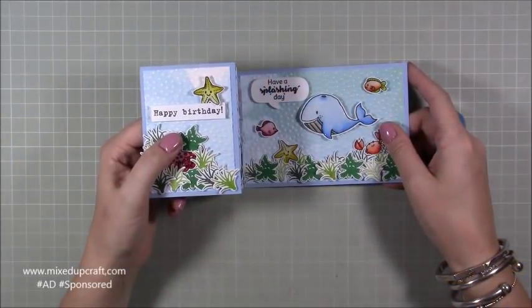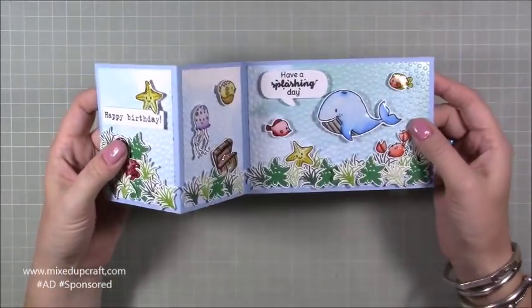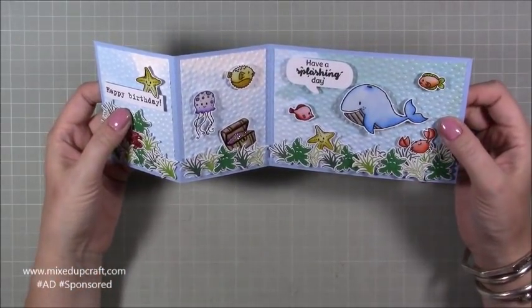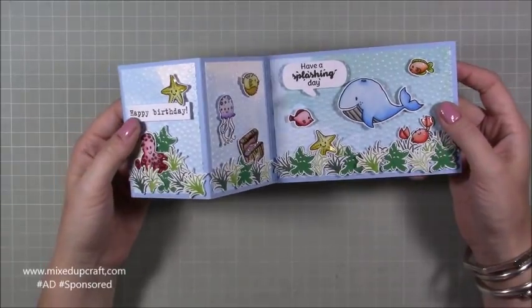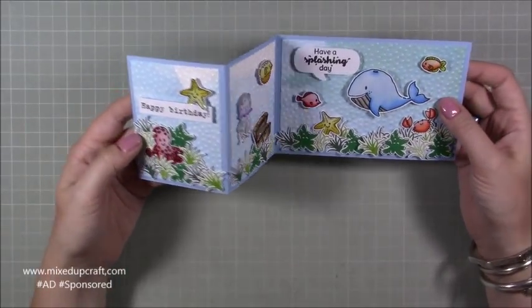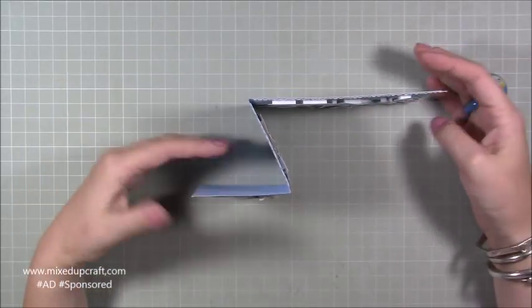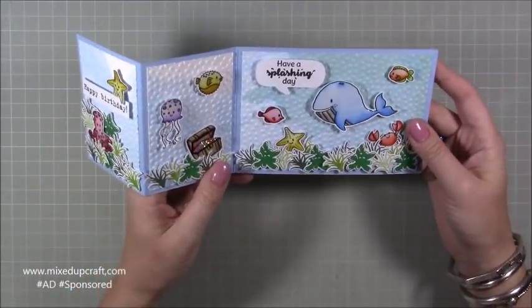Hi everybody, it's Sam at Mixed Up Craft. Thank you for watching my tutorial today. This week's hobby-based kit tutorial is a Z-fold card using the stamp set we received and a few other bits and pieces from the July kit, which is themed 'Under the Sea.' I've created this underwater little scene and it is gorgeous — I've really enjoyed making this one. It's got a really nice profile when it's stood upright.